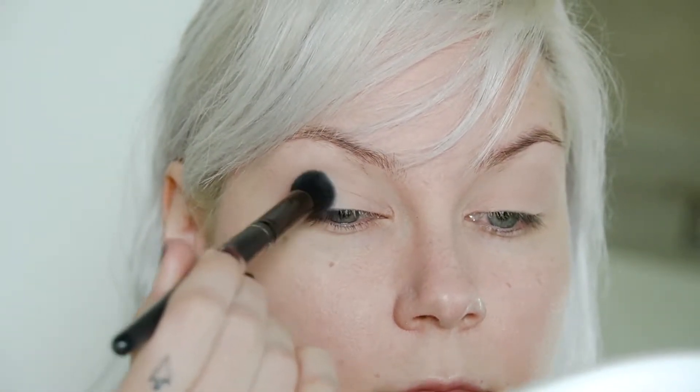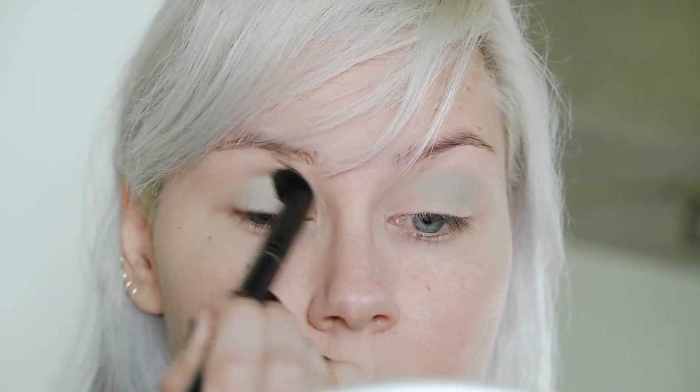I'm barely padding into that bright blue color from my favorite Viseart palette and just putting a little bit of that over top of the skin-tone matte eyeshadow I already applied. Both of these are matte eyeshadows so they will blend perfectly.